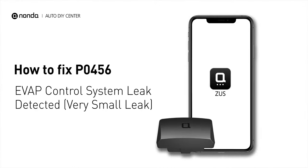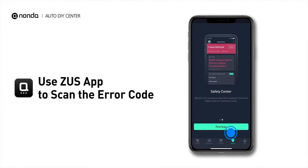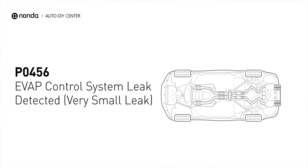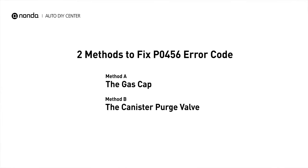If you are getting a P0456 error code, this video is going to show you two practical solutions to fix the error code at home. Use the Zeus app to scan your vehicle and see the error code P0456. It means the evaporative emission system has detected a very small leak, normally smaller than 0.02 inches in diameter. Here are two simple DIY methods you can try to solve this problem.